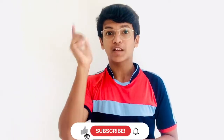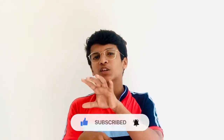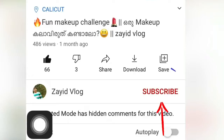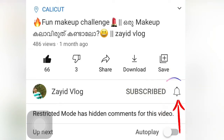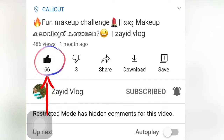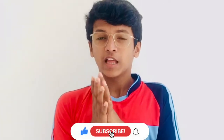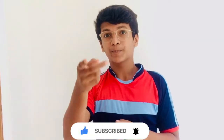I am going to taste the apple pudding. If you like this video, please subscribe to our channel.